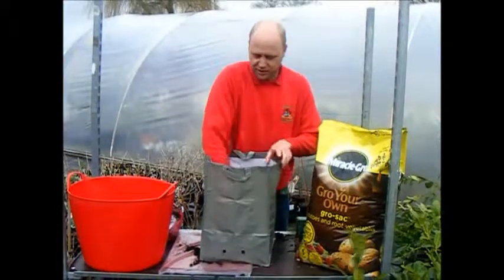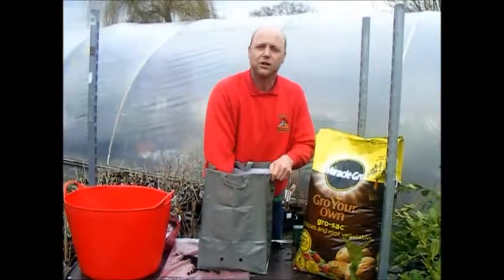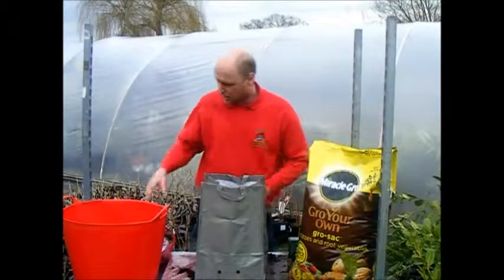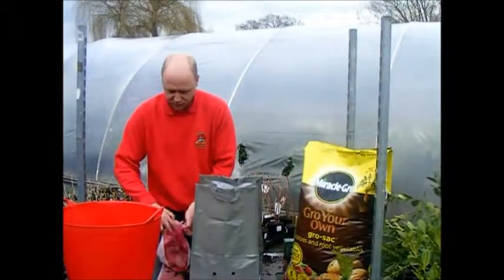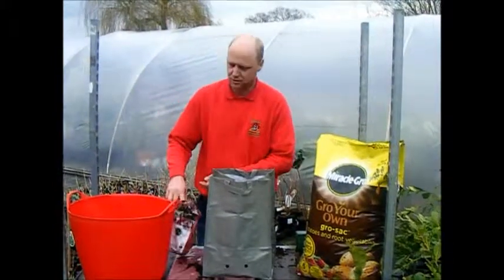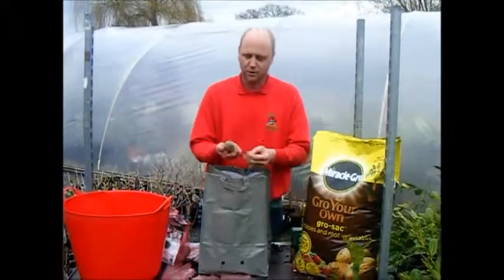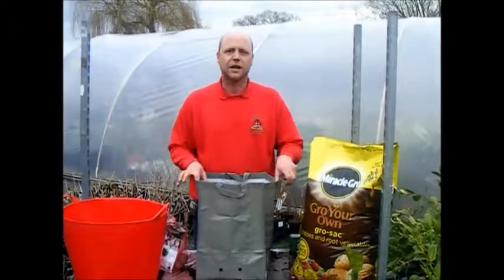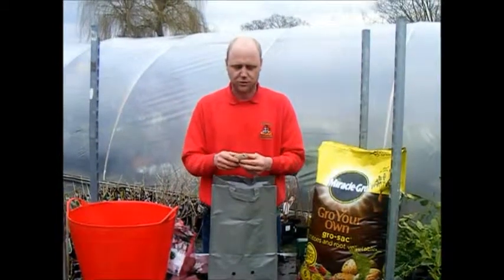Most people overfill the bags to start — all you need is about a third of the bag filled with compost. Any compost is fine; it doesn't have to be specific, and certainly don't use manure because all you'll have is lots of leaves and no potatoes. Now with seed potatoes, tradition says that you should chit them — i.e., put them in the sun to get the eyes to develop. There is no real need, and it's just a bit of extra time to spend.